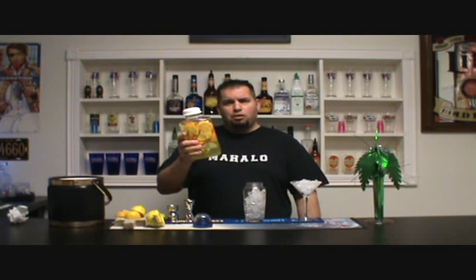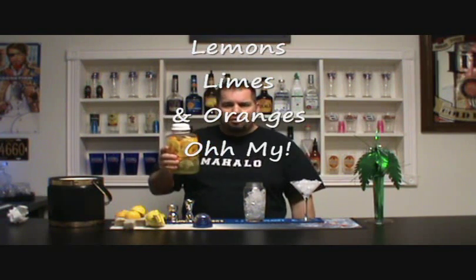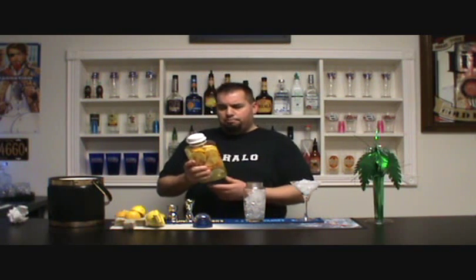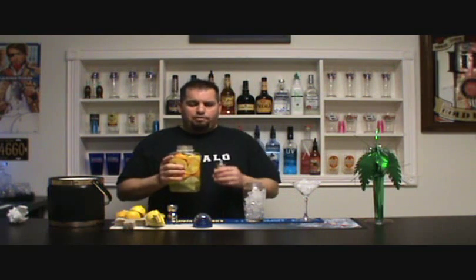We're going to start out with Citrus Vodka. I've actually infused my own — this is my own infused Pinnacle Vodka. You can do it at home; you can use any brand, but I prefer Pinnacle. Lemons, limes, oranges, mandarin oranges — whatever you want, you can put in here, even spices. I've just put lemons, limes, and oranges. Normally you could strain this out to get rid of the pulp, but I'm going to leave it in because I like it. We're going to start off with about an ounce and a half of citrus vodka.